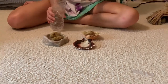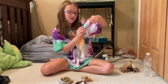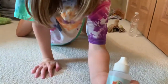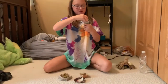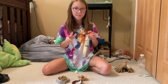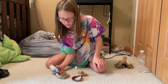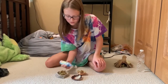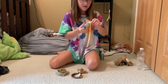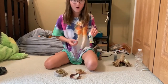Now take this hermit crab drinking water conditioner, Part 1. You undo the top and you squirt two drops in. Hopefully I'm right about that. Now you take the hermit crab salt water conditioner, Part 2.